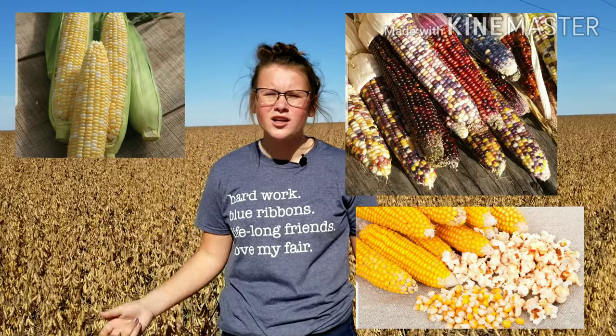Unlike corn, where there are many varieties — sweet corn, popcorn, Indian corn — with soybeans there's only one: the soybean.